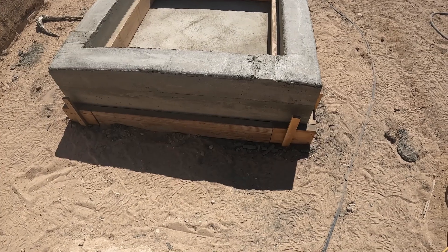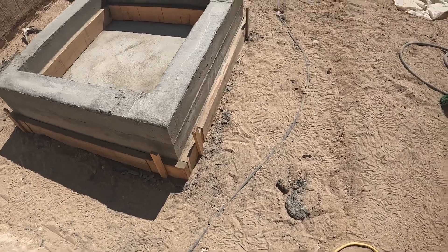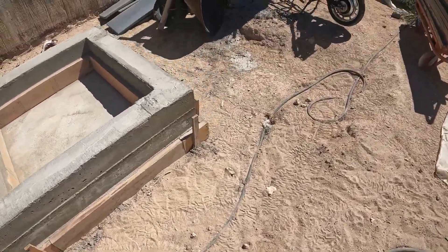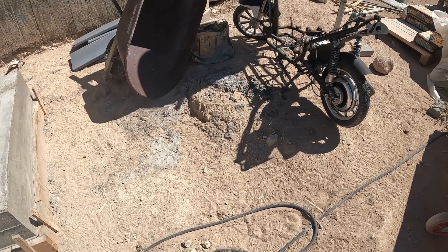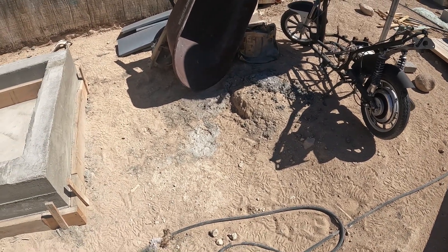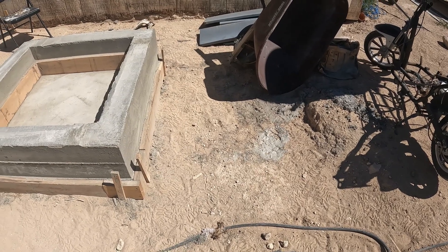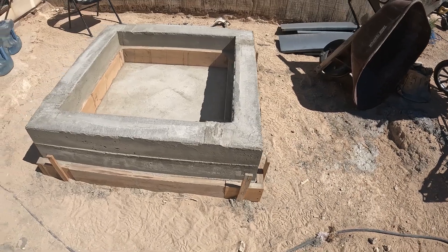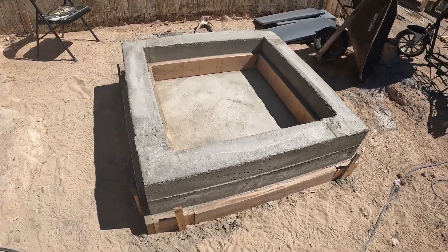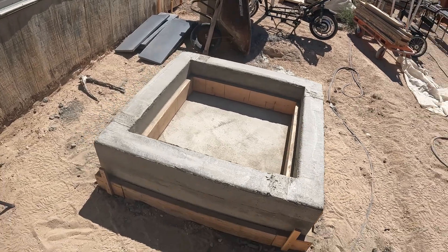So there'll be another slab all the way around here to hold the insulation for the sides. Then I'll pour concrete flooring for however large of a room I'm planning on building. More insulation, another floor, walls — on and on it'll go. The actual project is going to take a while, but the sand battery I'll just get done first. I won't worry about the room addition.